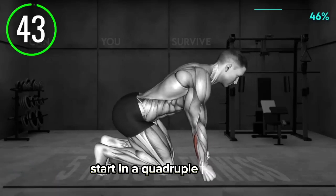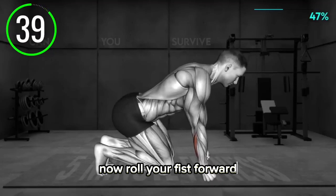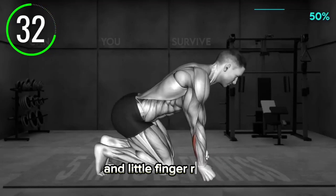Start in a quadruped position. Make a fist with your palms. Now roll your fist forward, bearing the weight on your index and middle finger, and then roll the fist toward you, bringing the weight on your ring and little finger. Repeat.